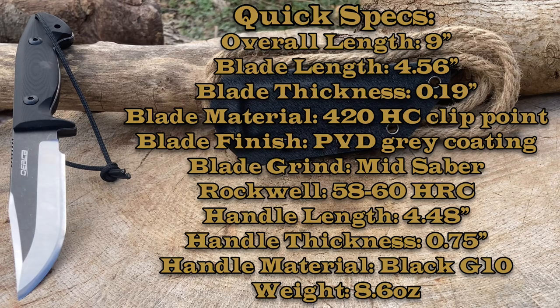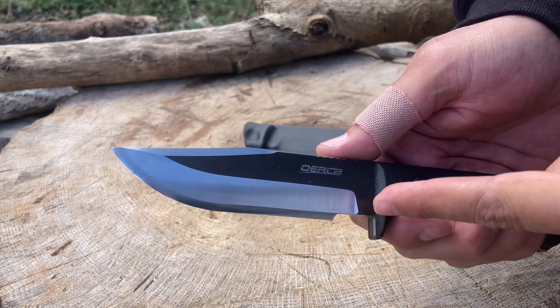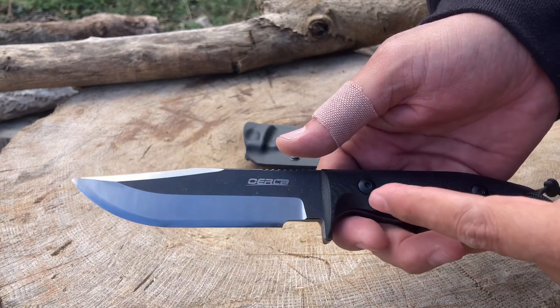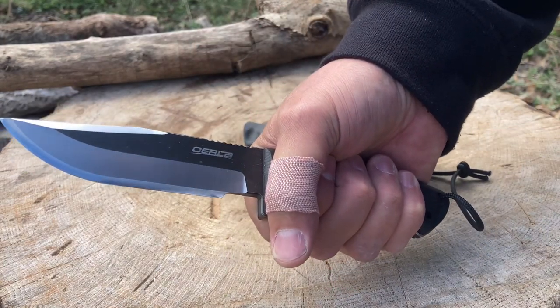Veterans, active military, thank you very much for your service. Enjoy the video. Let's go over quick specs. This is the Oerla OLK-033RD, but I'm going to call it the Clip Point Hunter. Overall length nine inches, blade length 4.56 inches, blade material is 420 high carbon in a clip point configuration, blade hardness of 58 to 60 HRC, blade thickness 0.19 inch, handle length 4.48 inch, handle thickness 0.75 inch, handle material is black G10. Let's do a close-up — an awesome clip point blade, generous sharpening choil which you could also use as a finger choil, a nice guard, contoured grooves in the handle, a little bird's beak for a good grip. For my hand it fits real well.